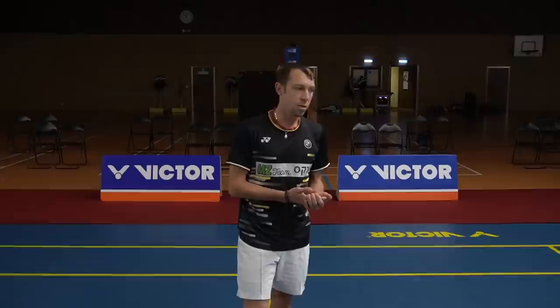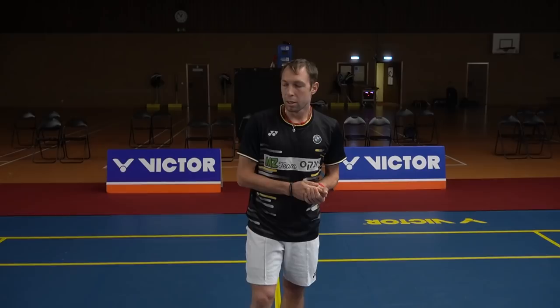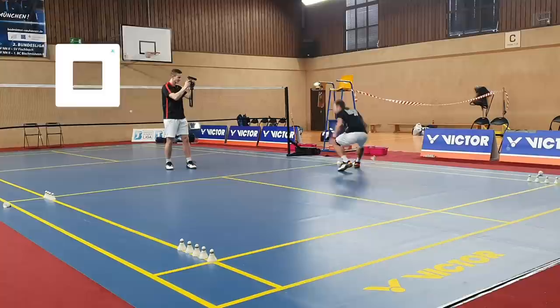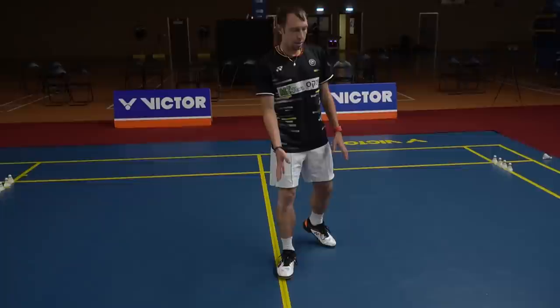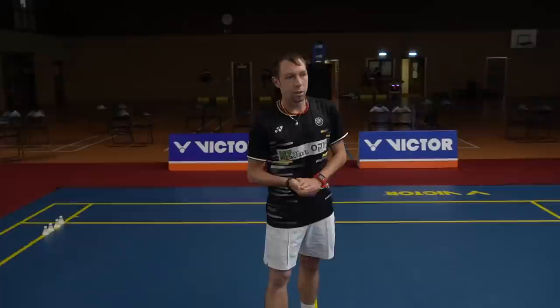So the first exercise — I won't do my maximum speed here but it should be at your maximum speed. I'll start from this corner and continue. Normally you should always cross around the middle to go to the center after the back line. My best is 33 seconds, and then you have 27 seconds rest until the next exercise.